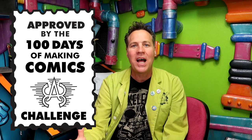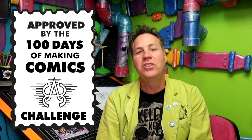We're going to mention zombies because that is the subject of my comic book that I've been working on as part of this challenge. If you're not familiar with the challenge, it is the 100 Days of Making Comics Challenge, started by Kevin Cross. Basically, you spend at least 30 minutes a day, every day, working on your own personal comic book project.